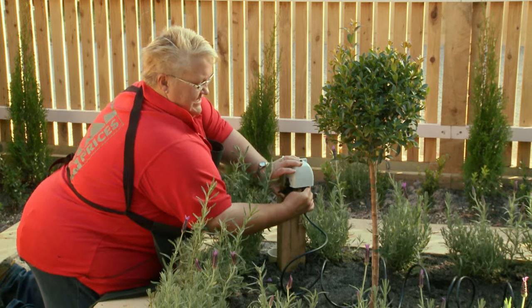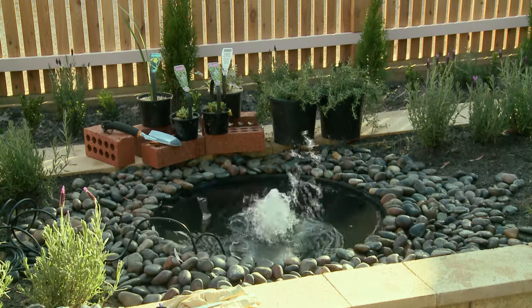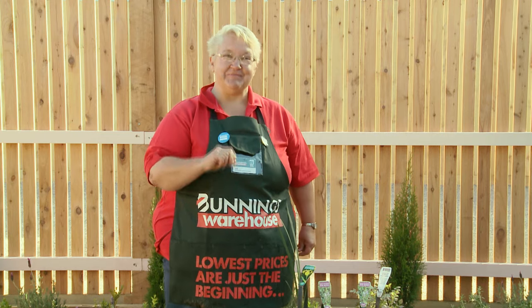We will now pop it in the pond and test the water flow, and then choose the right attachment for the fountain. The pressure in my pump is too high, so I'm going to add a fountain to take the pressure down.